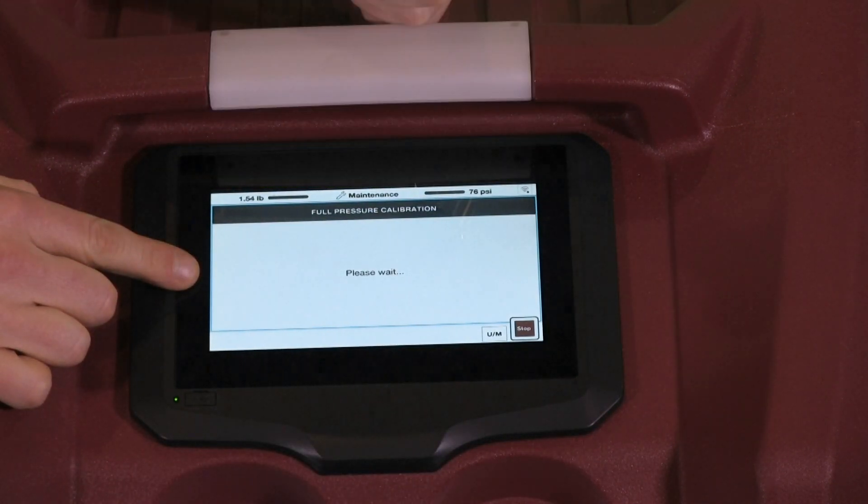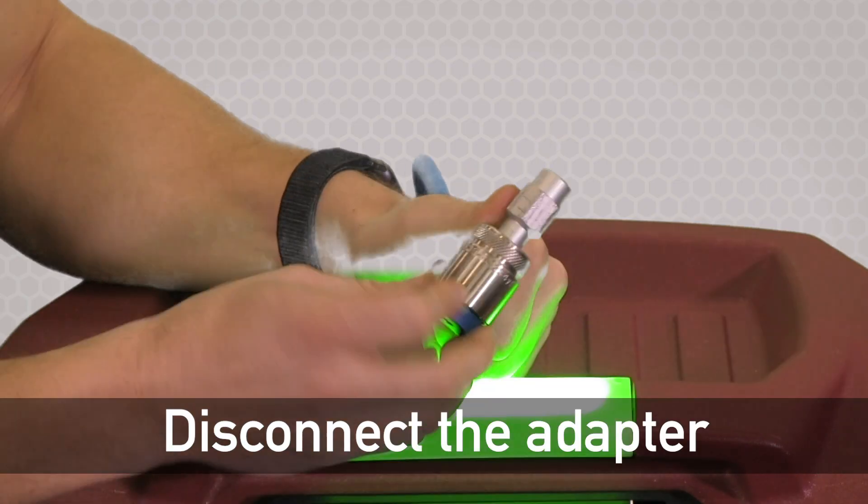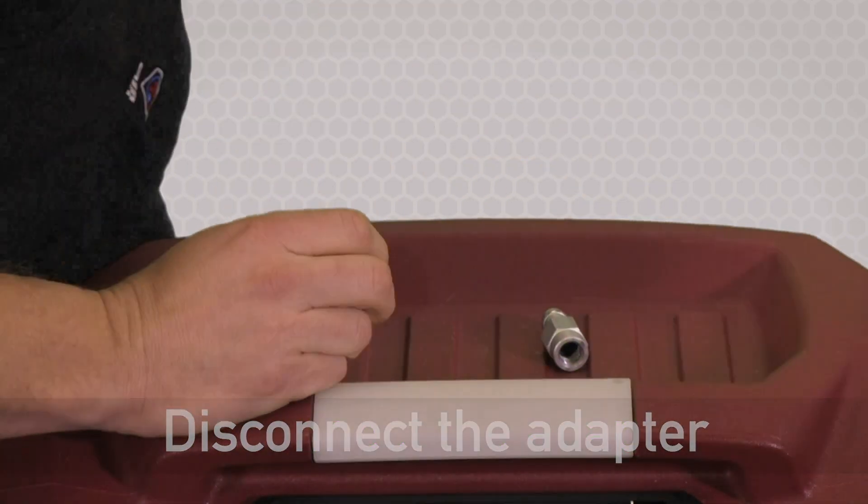It'll say please wait. Now it'll tell me to unscrew the LP and disconnect the bottle fitting. This is an important step. We'll hit the check.